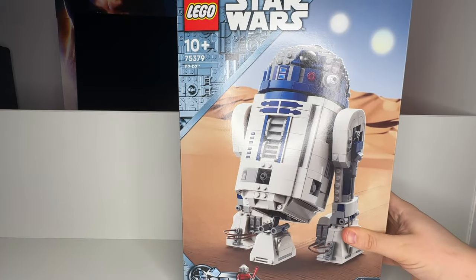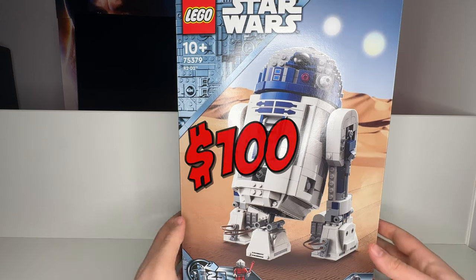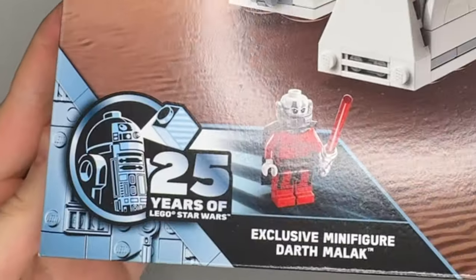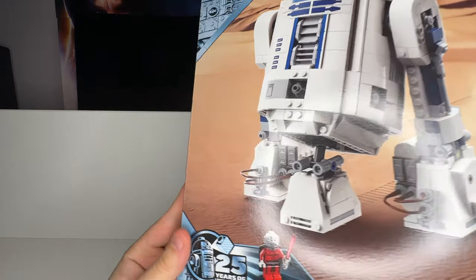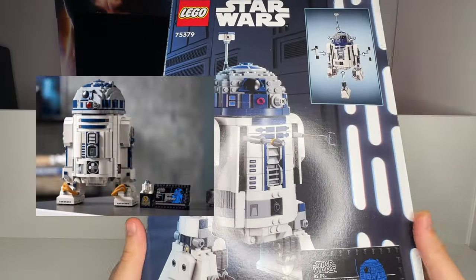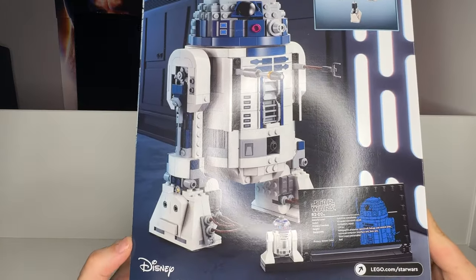Today we will be reviewing the 2024 LEGO Star Wars R2-D2 set. Given set number 75379, this set comes with 1050 pieces and will cost you $100. Seeing the release of this set back on March 1st kinda surprised me since we already got a buildable UCS set of the R2-D2 back in 2021, that's still on the shelves for $240.